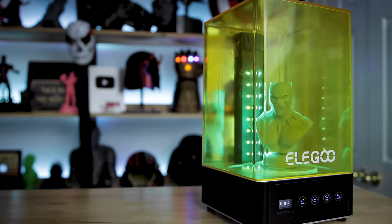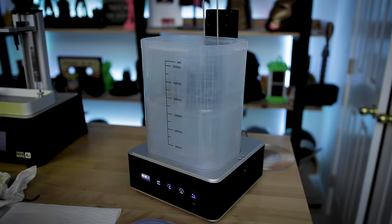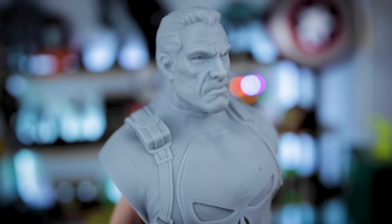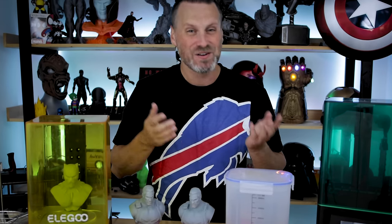What's going on you guys? Uncle Jesse here. This is the Elegoo Mercury 2 Wash and Cure Station. I am very excited to be talking to you guys about this today. Really not a whole lot to cover with it, but I think it's a great addition to your resin 3D printer lineup, especially when it comes to being able to more easily wash and cure your prints.